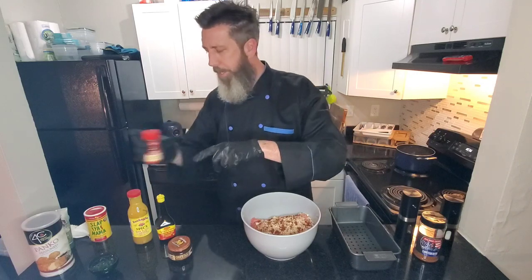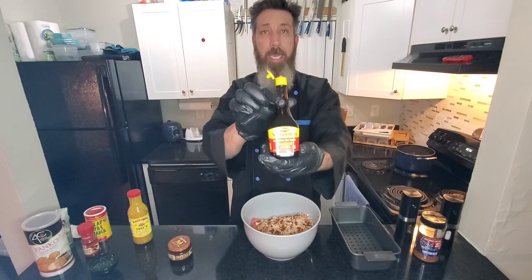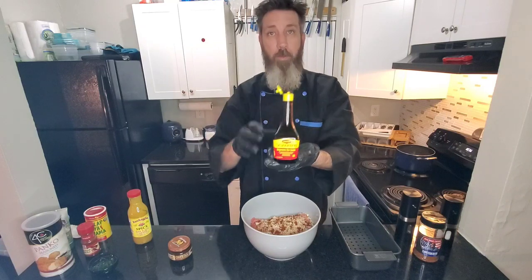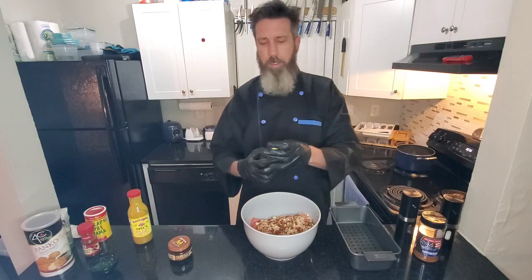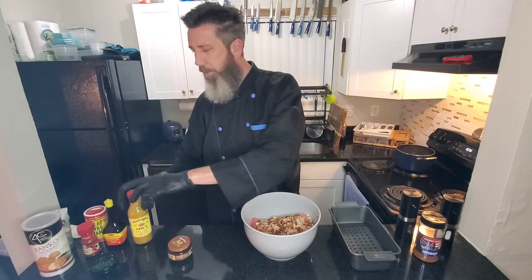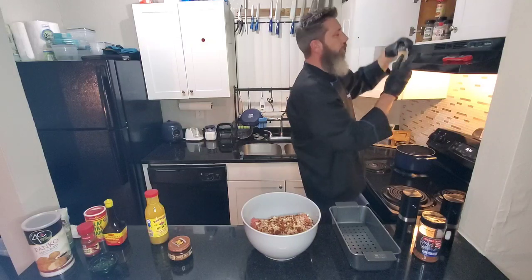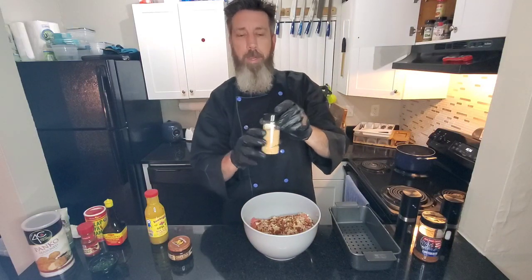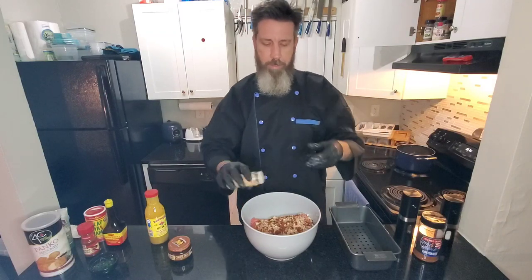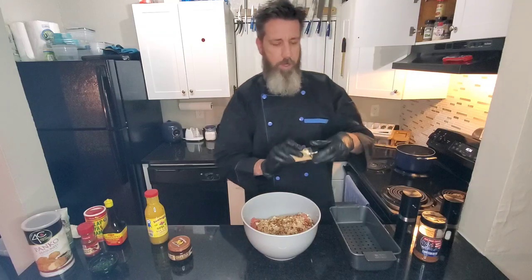We're going in with some amazing Maggi seasoning — one of my favorite ingredients to use. A couple dashes of Maggi; it's pretty strong stuff. And I almost forgot my secret ingredient: umami powder. It's a mushroom powder and it gives a savory flavor like bacon does. I'm going in with some umami — that's going to cook down wonderful.